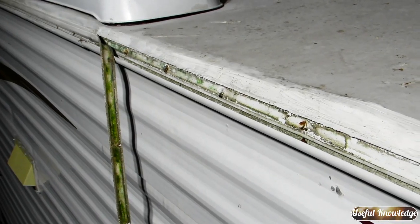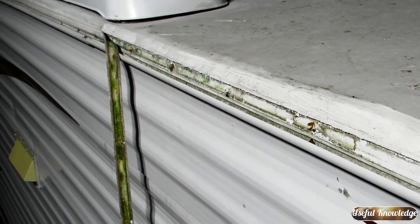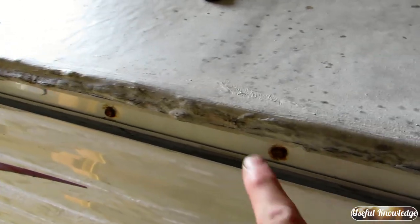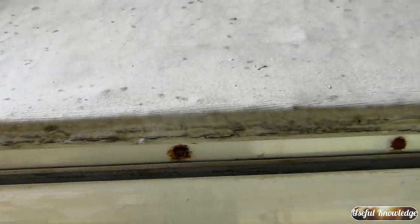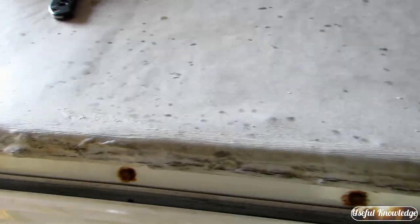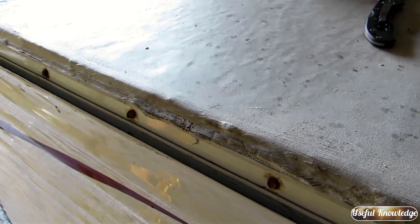We're taking off this inset trim and I want to show you what we're running into. Water was clearly getting behind this inset trim because it's really moldy. Now I want to show you how clean we got this — where we took that inset trim out we got it really clean using a 50-50 mixture of water and vinegar. This came out really nice. This roof is clean where the tape is going to go and we are about to start putting on EternaBond tape.